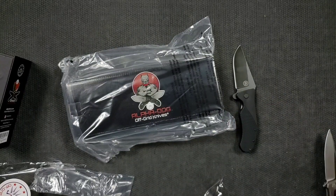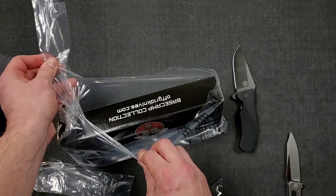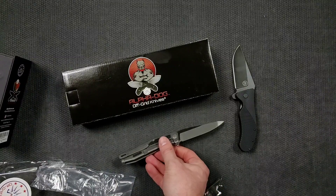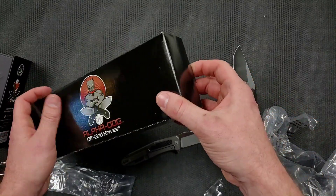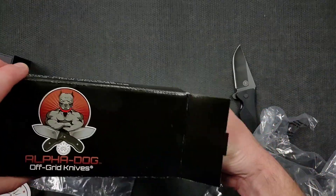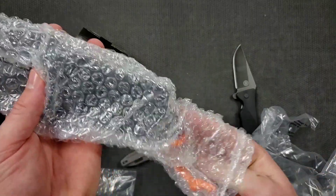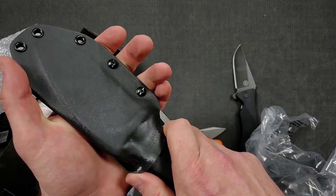Let's get into this one — this is the one I specifically requested. I'm trying to get into fixed blades; you've probably seen me unbox a couple of fixed blades lately. I just really love the idea of a blade that I can beat into the ground and not have to worry about durability. This is a big knife, guys — and I don't just mean long, I mean it's built like an absolute tank.